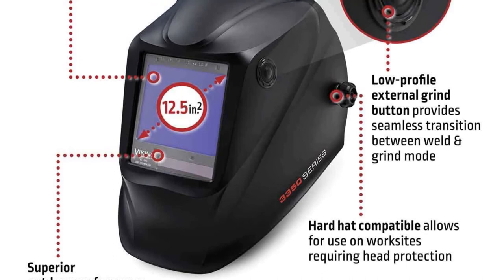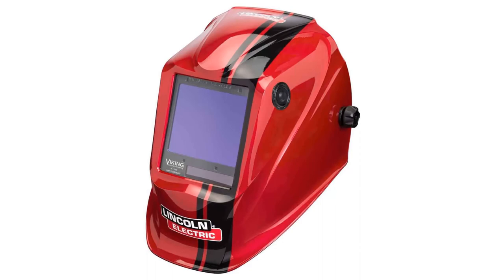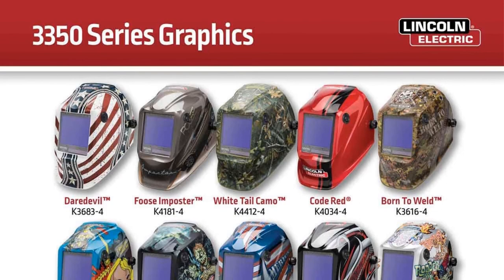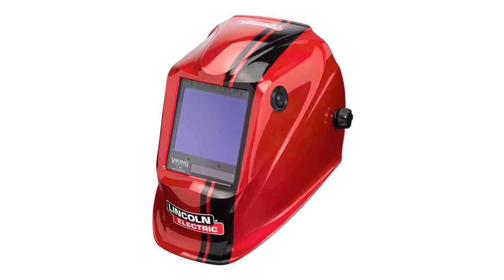Some users complain that the knob to tighten the headgear won't stay tight, meaning it slips off sometimes when bending over. This auto darkening helmet has an adapter to fit onto a hard hat. The 3350 series comes in colorful styles ranging from racing stripes to robot heads and skull designs. The 1.2 pound weight isn't the lightest helmet on the market, but the big viewing area means more glass and that adds weight. Everything comes with a cost.